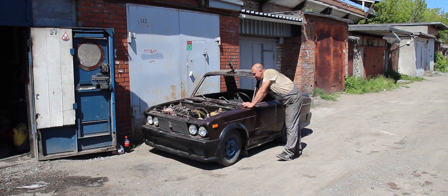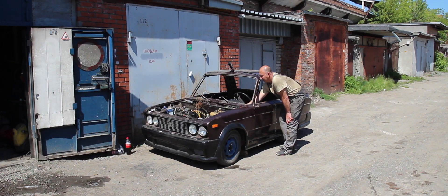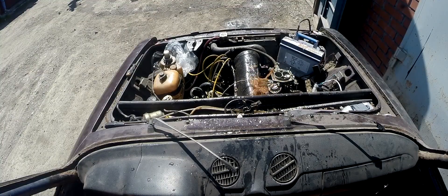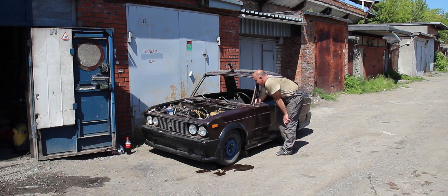It's not turning over. That battery couldn't turn the engine over, so I switched to a different one. Let's give it another go. This one's dead too. Maybe the motor locked up — no, it's not turning over. Son of a bitch! Start already! Damn it!